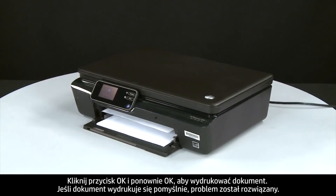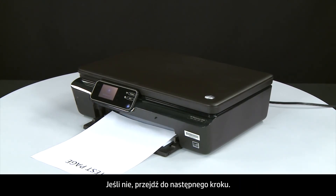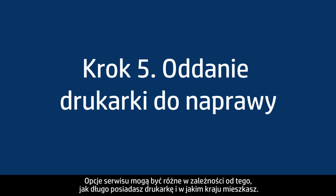If the document prints successfully, the issue is resolved. If the document does not print, go on to the next step. If you've tried everything described in this video and still have a problem, your printer likely needs some type of service. Contact HP to find out what the support options are for your printer. Your options for service may vary depending on how long you've owned it and what country you live in.